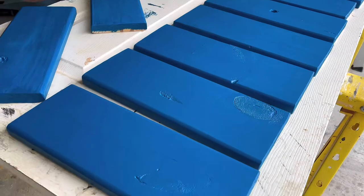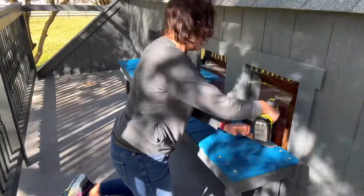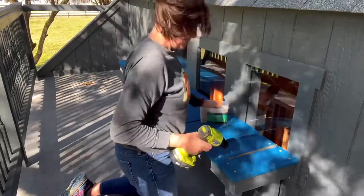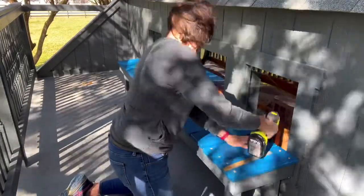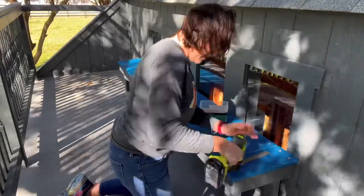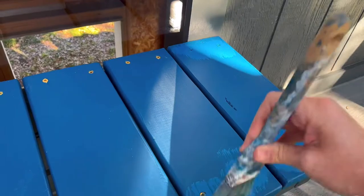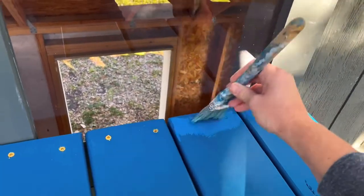Time to assemble the rest of the bench. I used a paint stir stick as a simple spacer between the deck boards, and then I put two screws on each end of the deck board, attaching it firmly to the frame. Then I used that same paint to cover up all of those screws — I think it just looks prettier, but it's not really necessary.